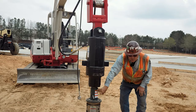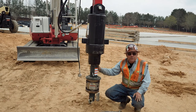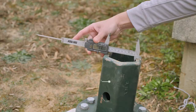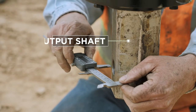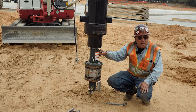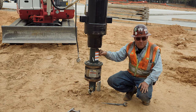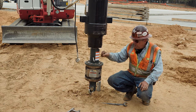The hex adapter goes on the hex output shaft — in this case it's a three inch. Measure it if you own your own machine and you're ordering a hex adapter; measure the output shaft so you get the right hex adapter, and they get down to the eighths. There's not much difference between two and a half and two and five eighths, so measure it carefully.